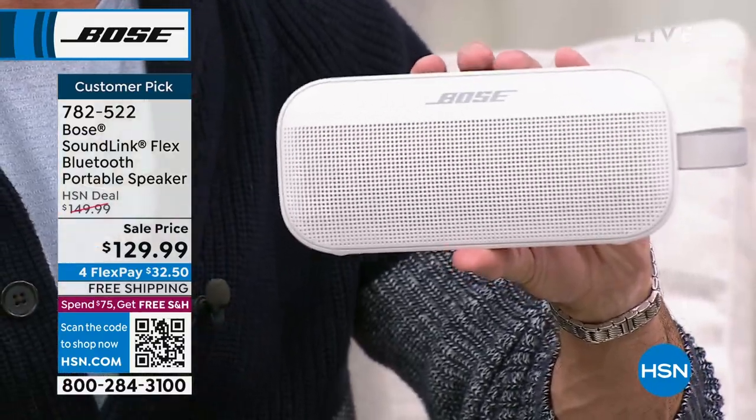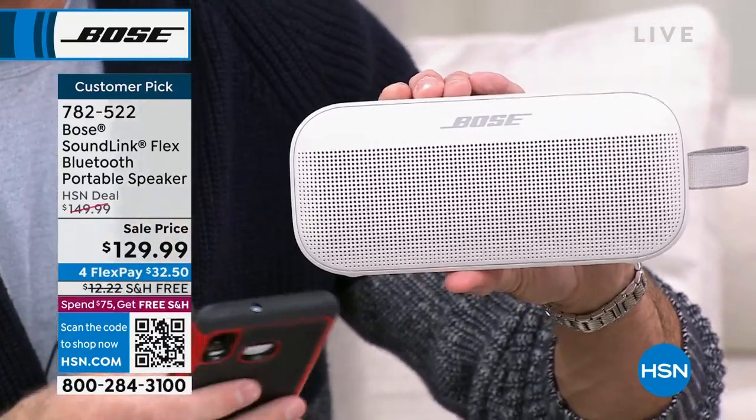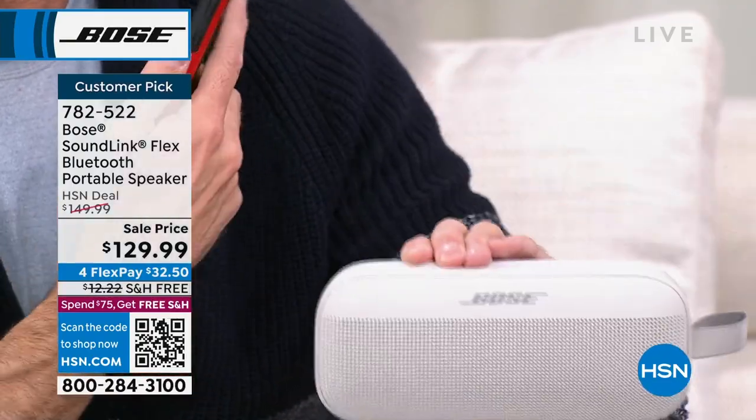Aaron keeps this exact speaker in the corner of his bathroom — he uses it in the shower, while shaving, and while getting ready in the morning. He demonstrates again by turning the Bose speaker off and playing music directly from the phone, showing the thin, tinny phone audio, then turns the speaker back on — it auto-connects and the rich Bose sound fills the room again.